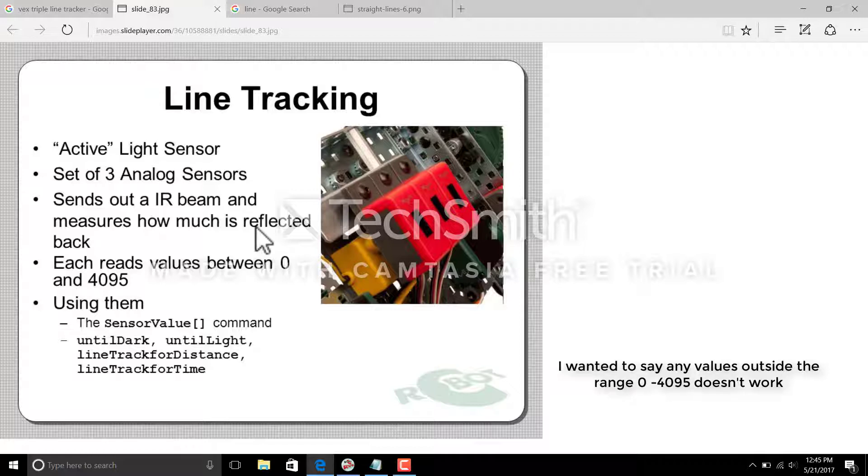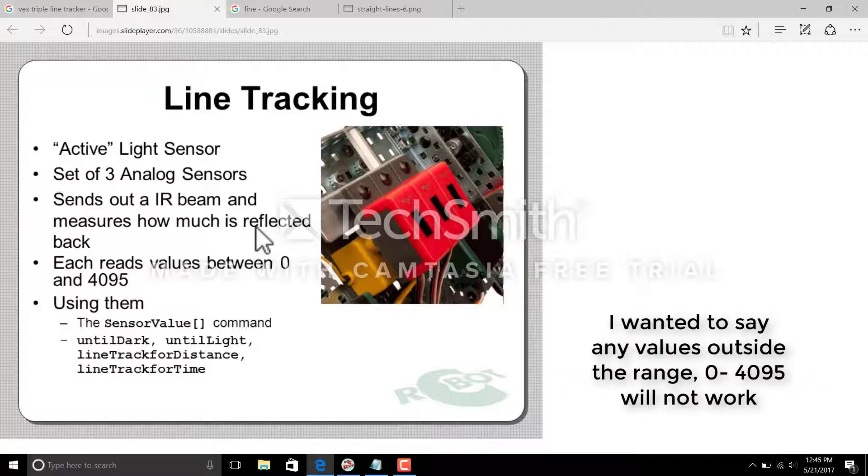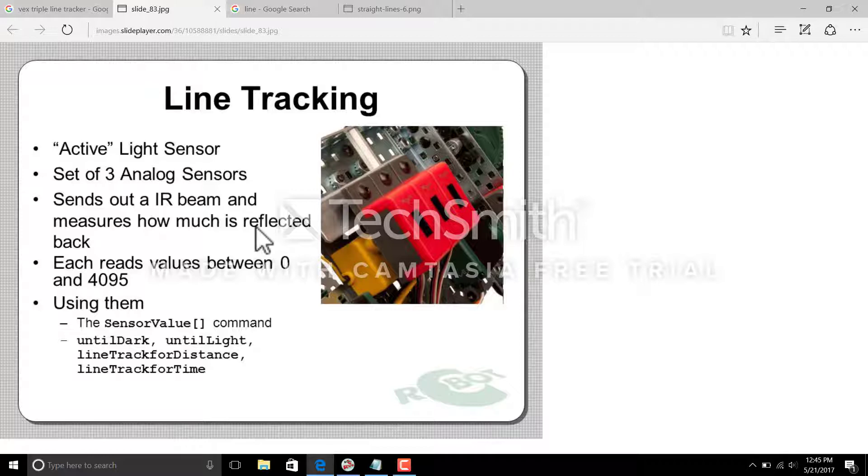Each of these sensors reads a value between 0 and 4095, so any values outside that range won't work — you have to be very careful while calibrating your sensors. If you're going to use natural language PLTW, that's what you should set in your Robot C. All they use is just four codes: sensor values, until dark, until light, and so on — just four codes to play around with this line tracking device.